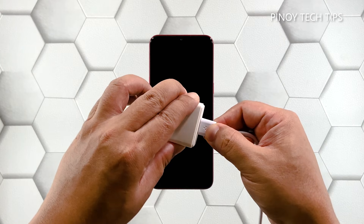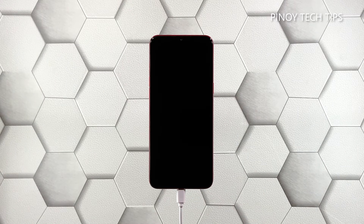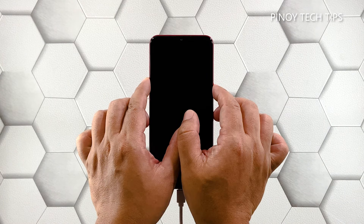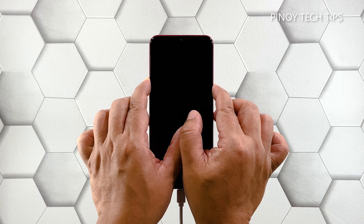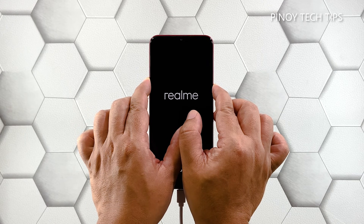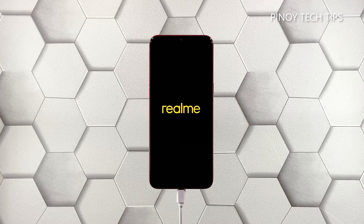Here's how: plug the charger into the outlet and then connect your phone to it using the appropriate cable. Regardless of whether the phone shows the charging symbol or not, just leave it connected to the charger for at least five minutes. After that, press and hold the volume up button and the power key again while it's still connected to the charger. If the logo shows, release both keys and just wait until the phone reboots.